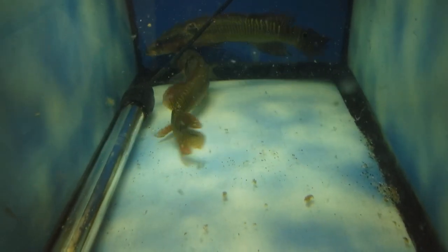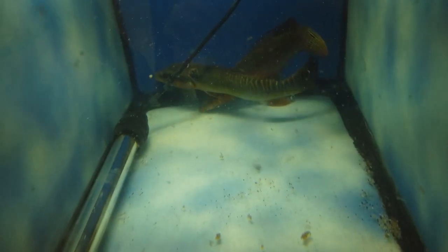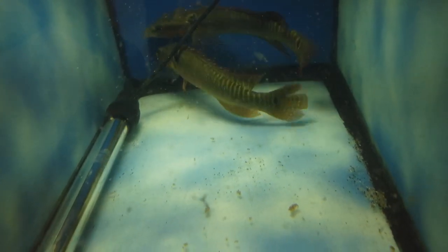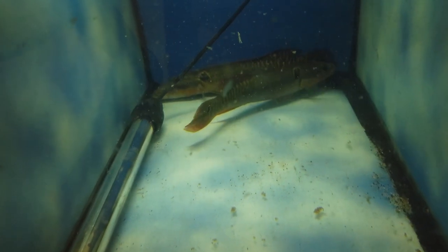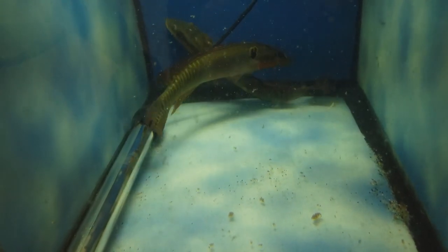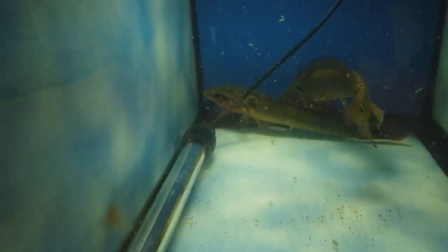So three days later, this is how they look. I had to pull the sponge filter out because they were hiding behind it — they're not quite comfortable yet. Sorry for all the detritus in here from me pulling out the sponge filter. Today I'm going to go to the hardware store, get some more PVC pipes and put them in here for them to hide in and feel comfortable. But as you can see, if you're looking closely at their heads, the hole-in-head situation is really not that bad.